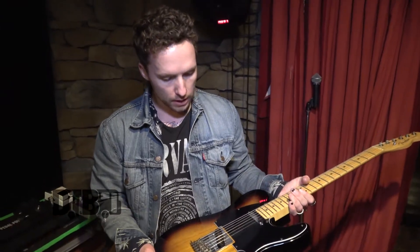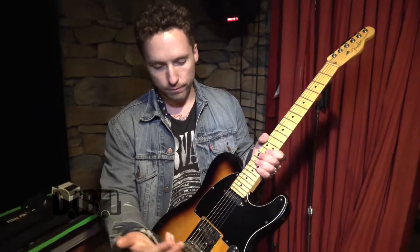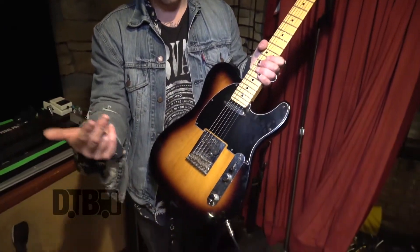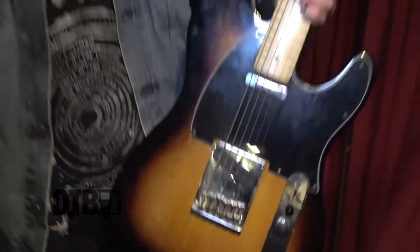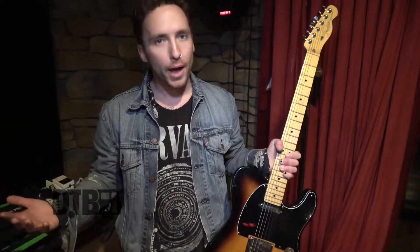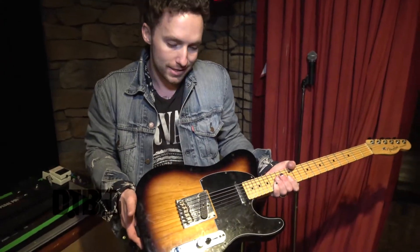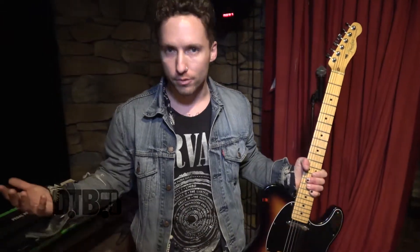Kind of the same way I keep it down the middle with the stock guitar — volume pot, tone pot, just wide open. I'm almost always on my bridge. It's got a lot of bite, it's got enough growl to it. To me, that's the sweet spot for what I do. I play rhythm.